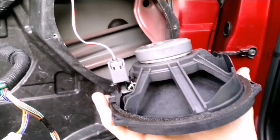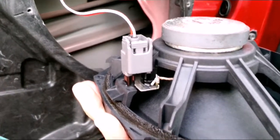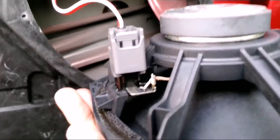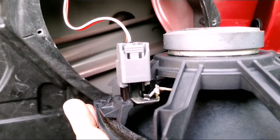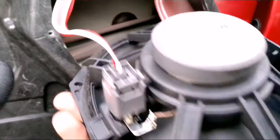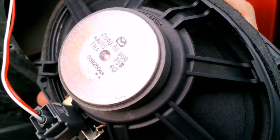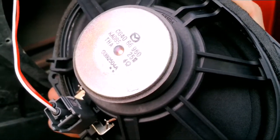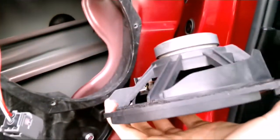Here we have the speaker removed. You can see a pretty standard Mazda connection here. You'll notice the tab at the top — that's how you unlock and release the harness itself. It's on there snug, which is a good thing, but it will take a little effort to pull that free. Taking a peek here: it's a 25-watt speaker, 4 ohms. I'll take this over where I can get a measuring tape and get a good idea of what we're dealing with.